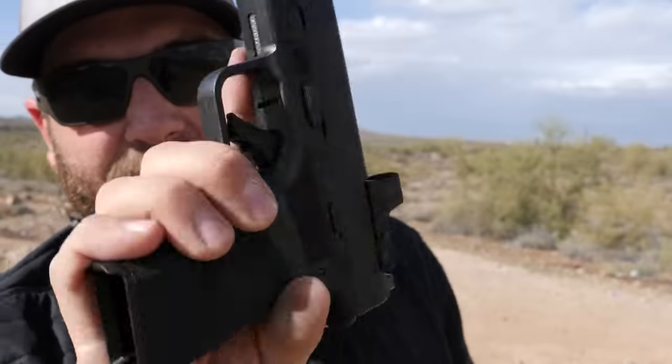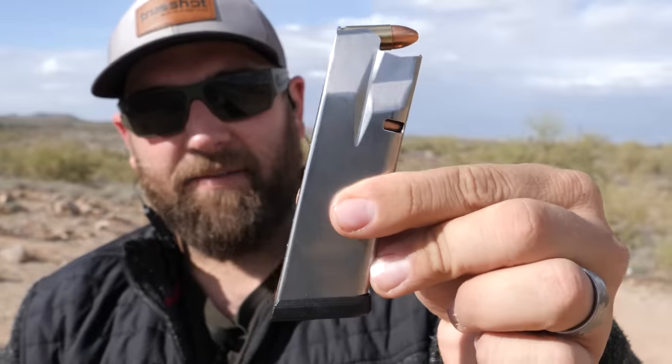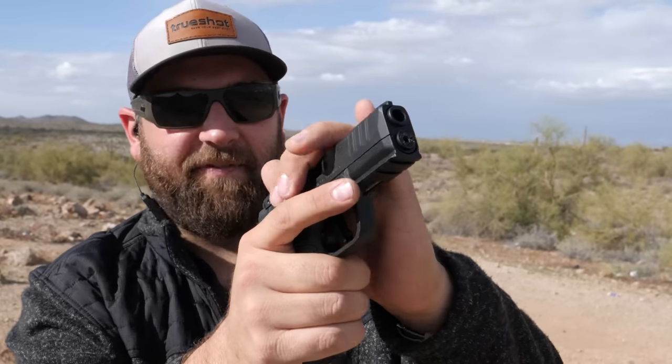Next we have the Springfield Hellcat Pro. This thing just came out and it's about the same size as the 365XL. Here's the 15-round mag which comes standard with the Hellcat Pro — it actually fits flush with the grip, which is really nice. All right, 15 rounds rapid fire.